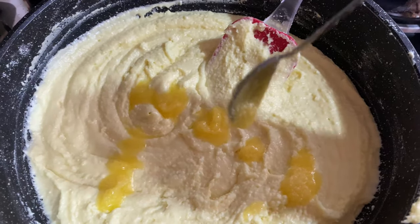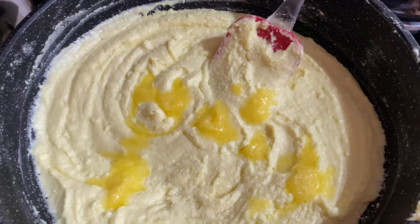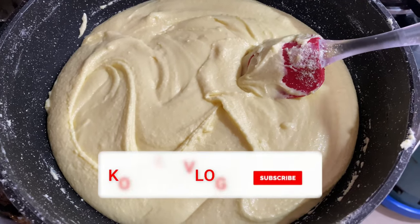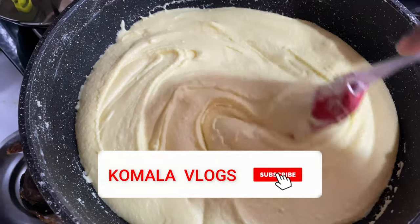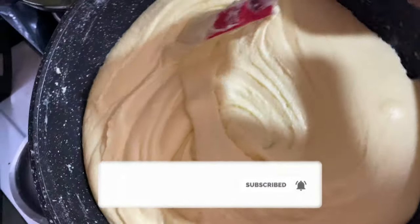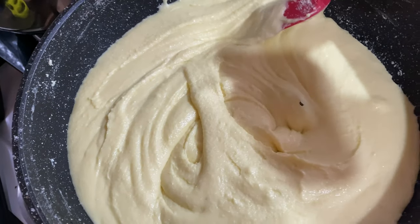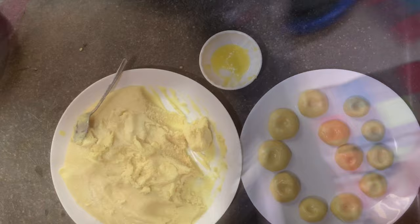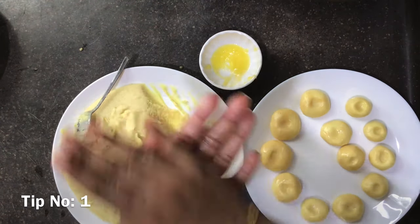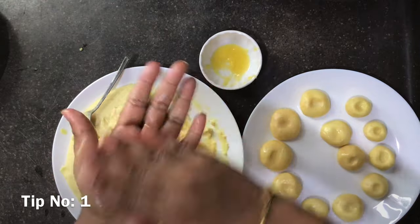At this stage, add ghee to the mixture and give it a good mix. Once the ghee is beautifully melted, you can notice the mixture looks smooth and silky. Now it's time to turn off the heat and transfer the dough to a bowl or a plate. Grease your hands and smoothen the dough well.